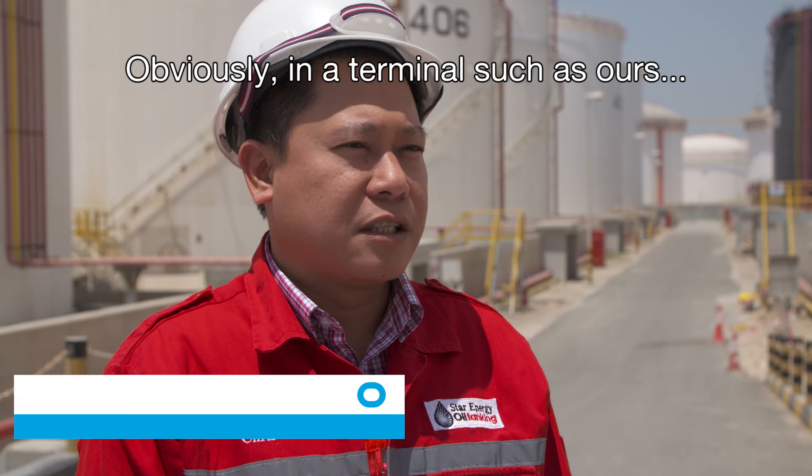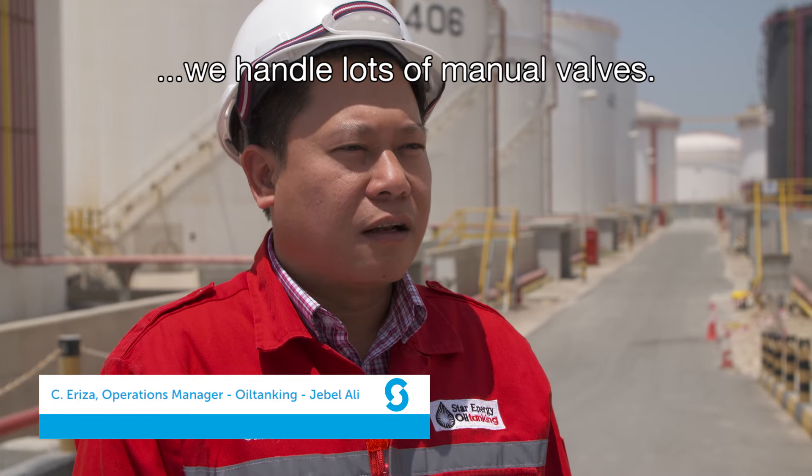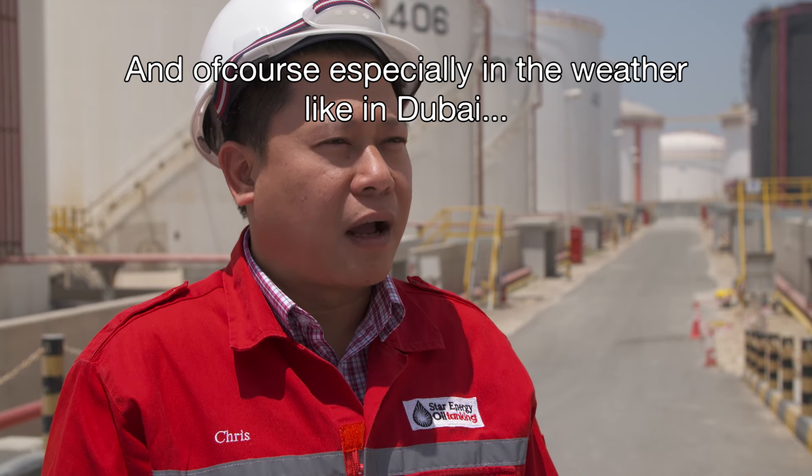Obviously, in a terminal such as ours, we handle a lot of manual valves. And of course, especially in the weather like in Dubai,